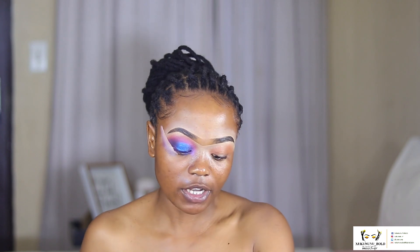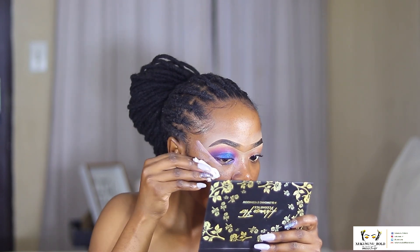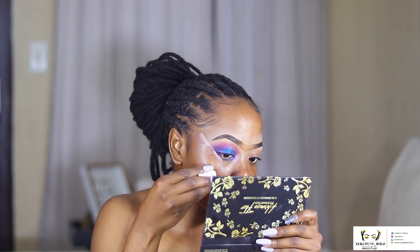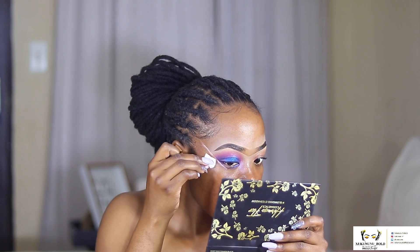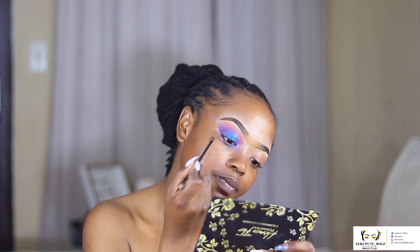Going in with a cotton bud and a setting spray, I'm just going to clean everything out and set my line.